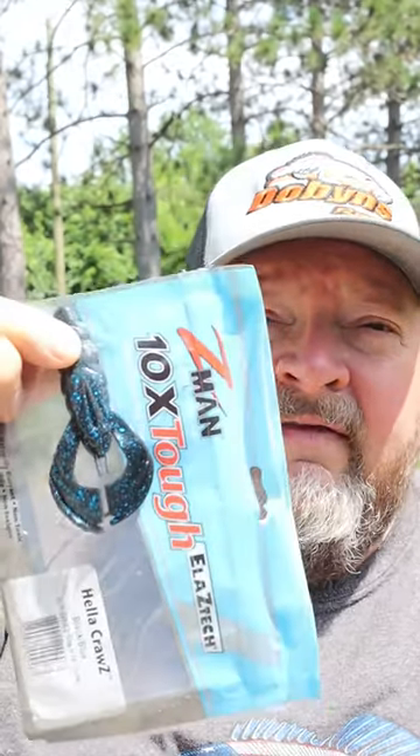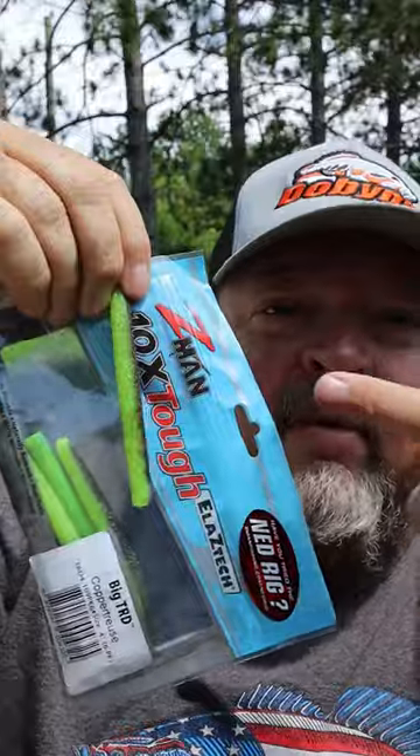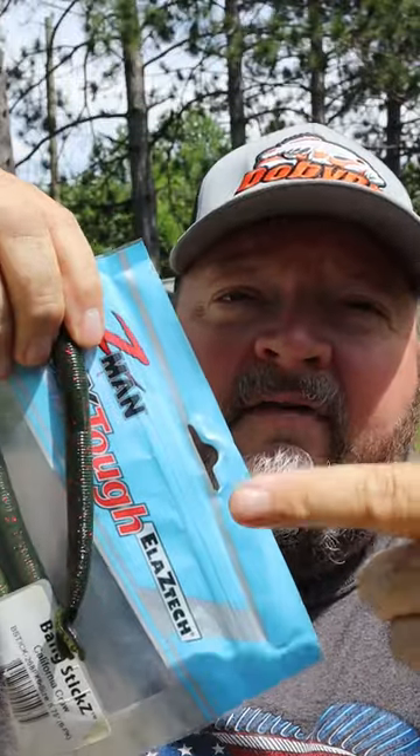Some of my favorite baits to throw on the free rig: the Z-Man Helicross, the finesse worms, the Streaks, the Big TRD — I love the copper truce color in stained water — the Bang Sticks, and yes, the Mag Fatty Z, my absolute favorite.